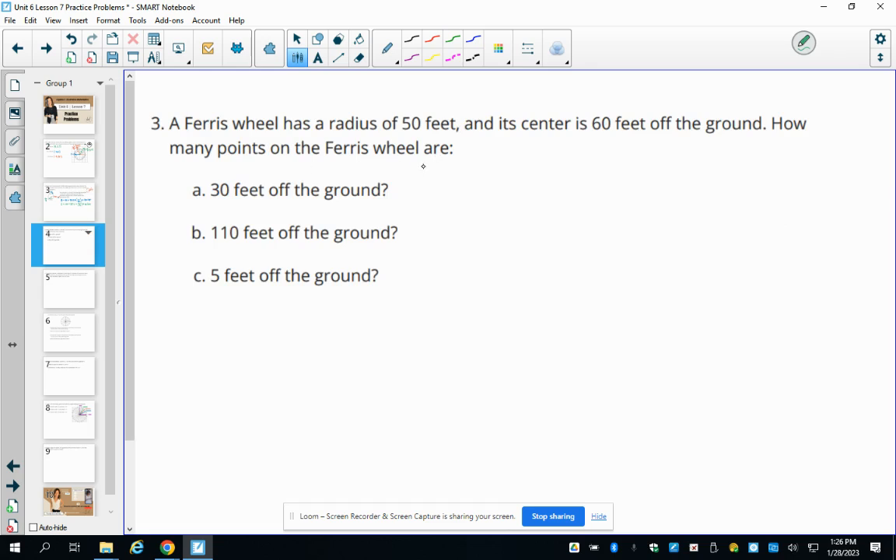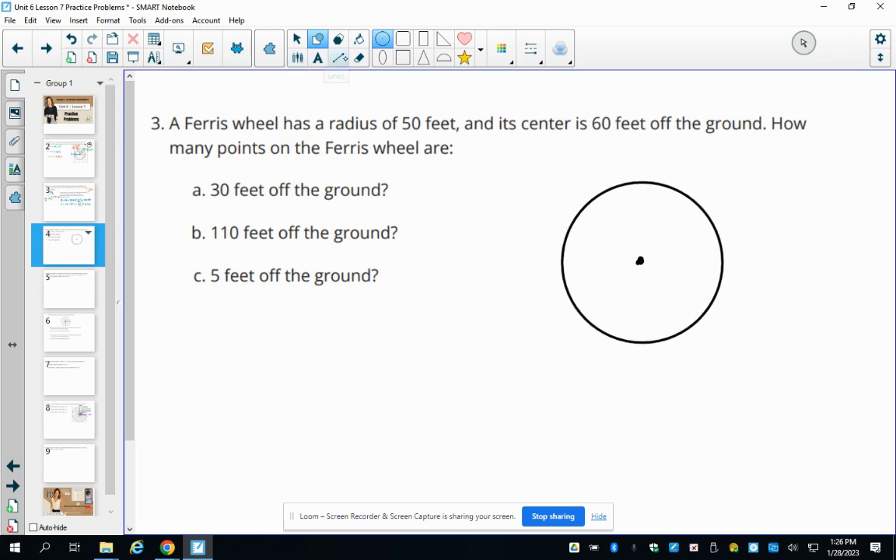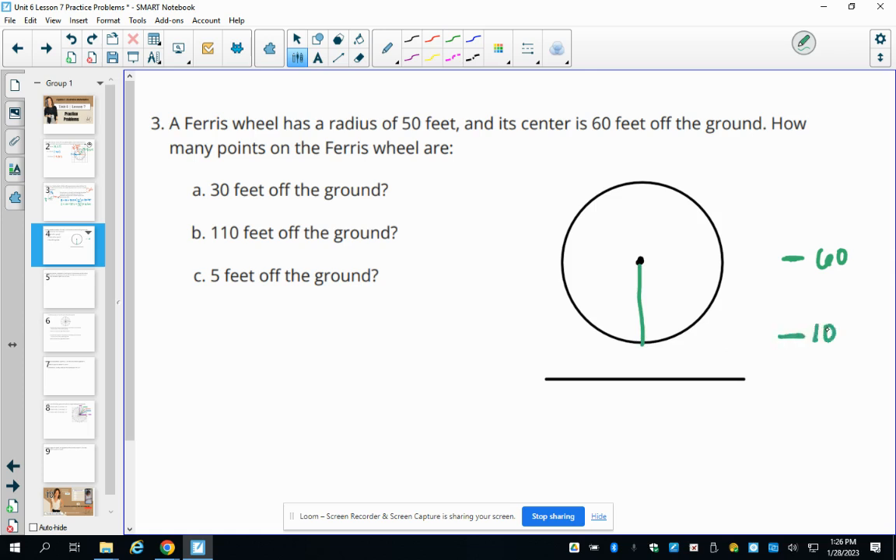Number three: a Ferris wheel has a radius of 50 feet and its center is 60 feet off the ground. We label key heights: the center is at 60, going down 50 puts the bottom at 10 feet above ground, and going up 50 from 60 puts the top at 110 feet above ground.